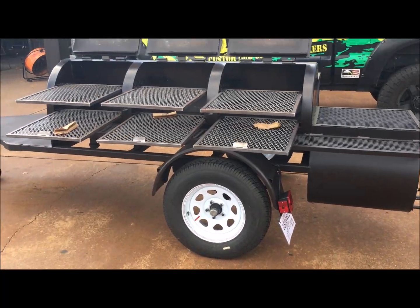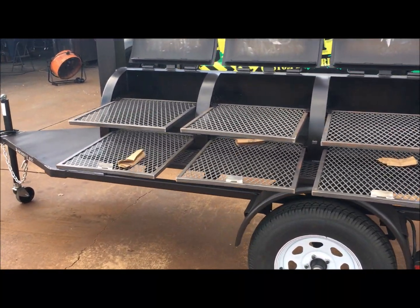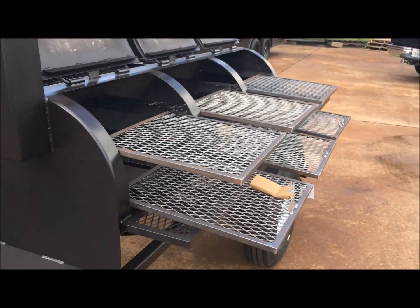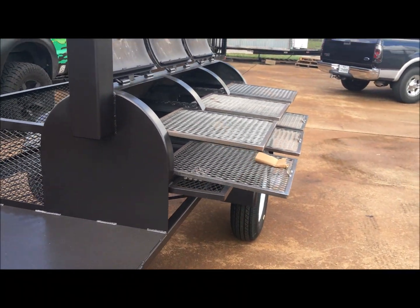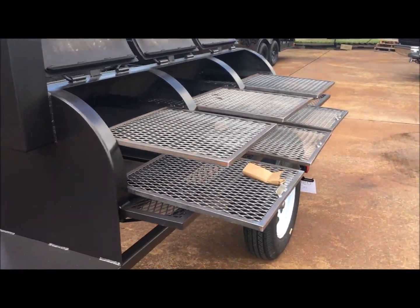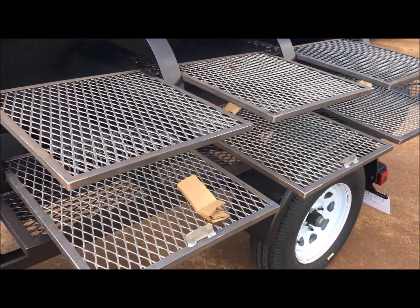You've got a three-door chamber with temperature gauges in each of the doors. All of your food trays slide in and out and hang just like you see now. This makes it really convenient when you're cooking a lot of meat and need to access meat on and off your pit.